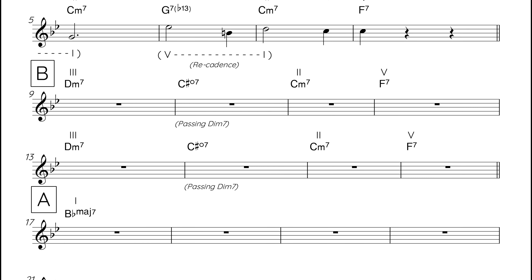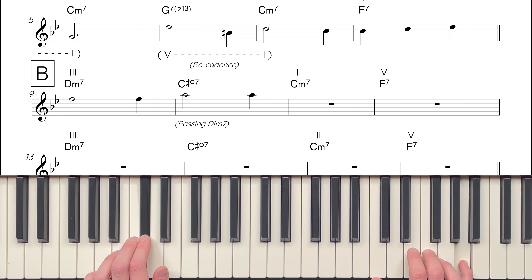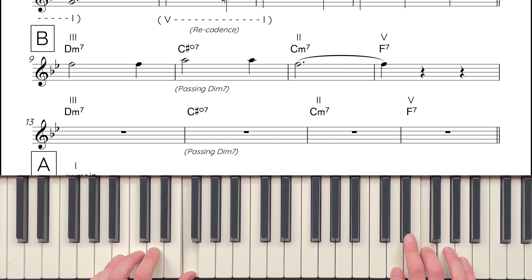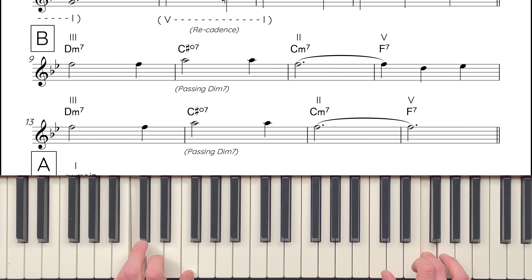That's the B section harmony. Now let's take a look at the melody. The B section melody is made up of two identical phrases, and it's easiest to think of these in relation to the home key. The phrase begins by walking up through the major scale from the third, D, to the fifth, F, before jumping up to the seventh, A. Then it falls back to the fifth, F, before jumping back up to the seventh, A, and then landing back on the fifth, F.